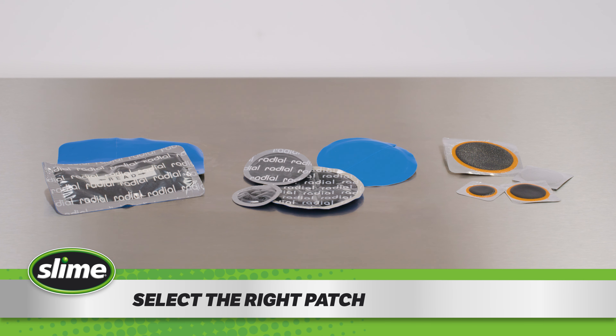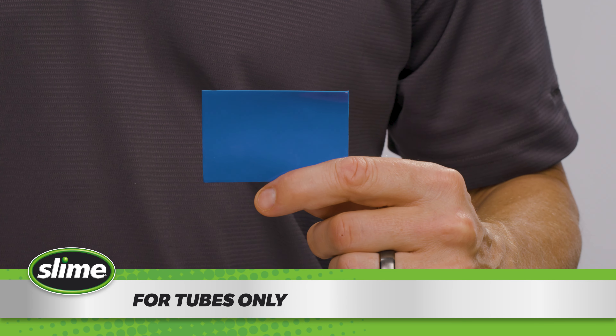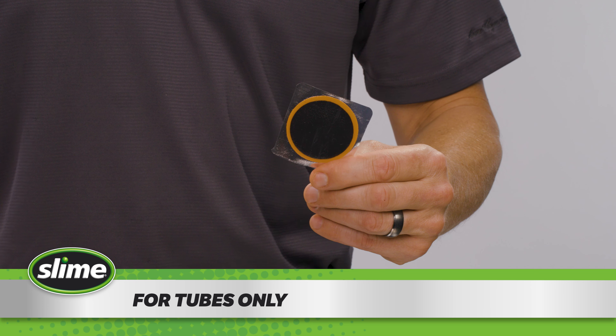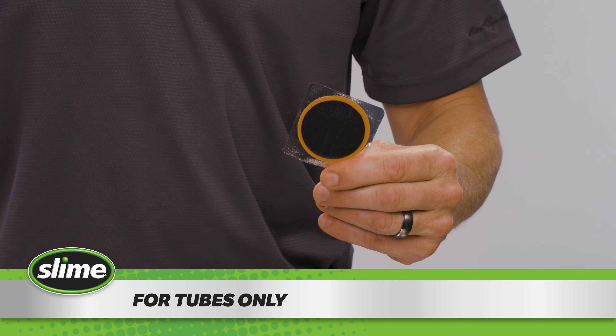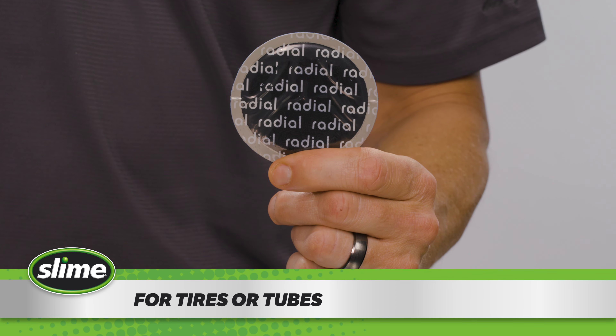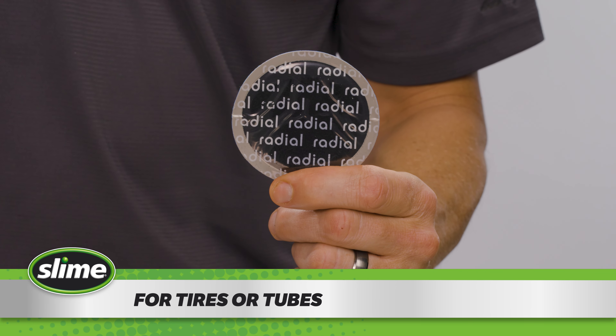Select the right patch for the job. The square and rectangular patches with the blue backs and the round, black patches with an orange edge are for tubes only. The radial rectangular black patches are for tires only. The circular black patches are for tires or tubes.